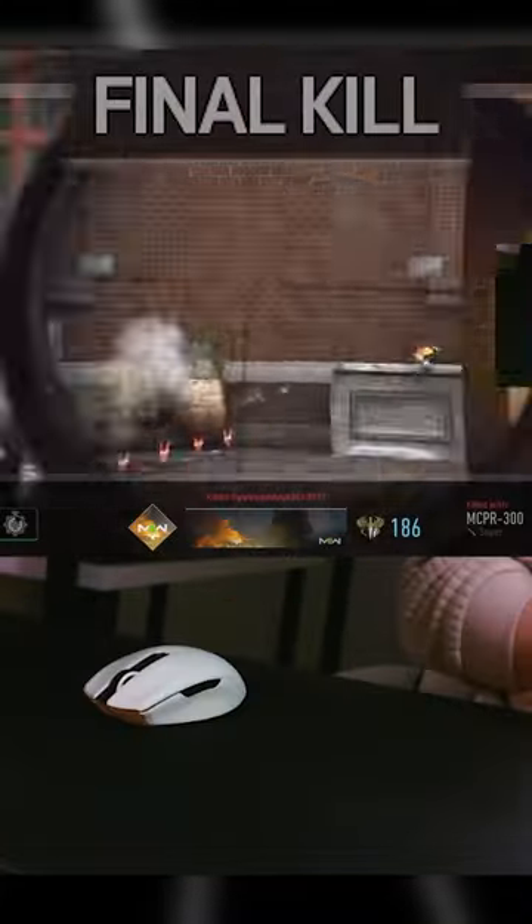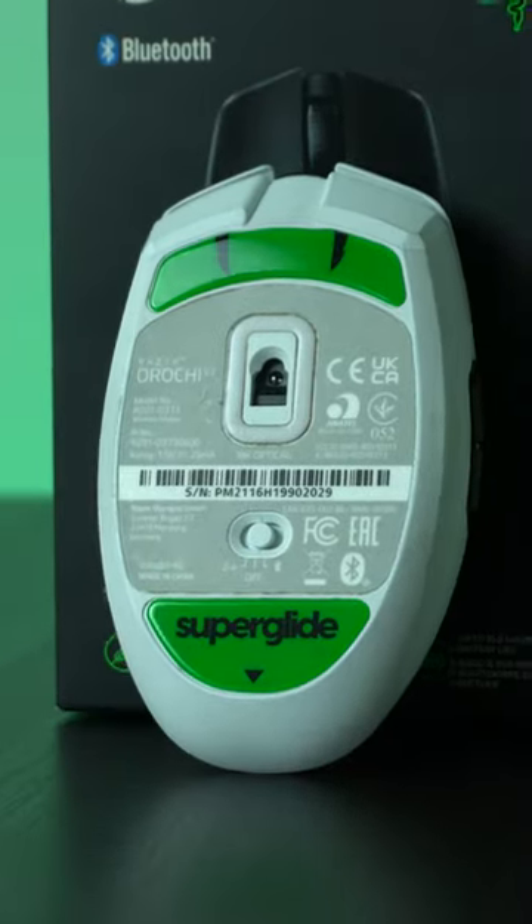Gaming with it was also noticeable right away. I was worried I'd have less control since it would have less stopping power, but it was actually great right from the start. They look very cool as well, and I think I'm going to buy some for my other mice.